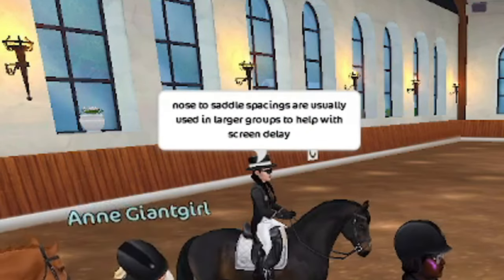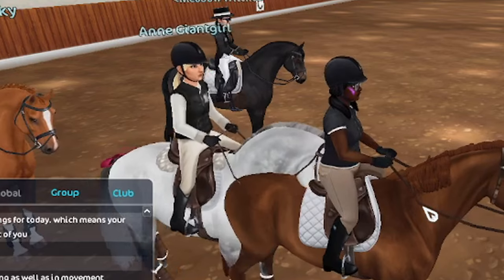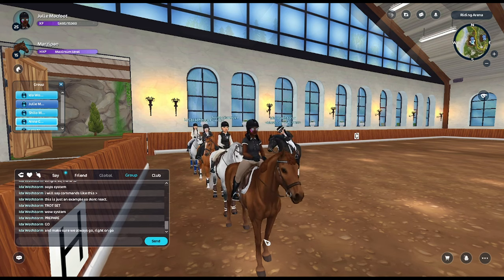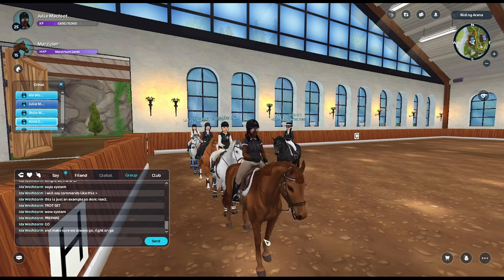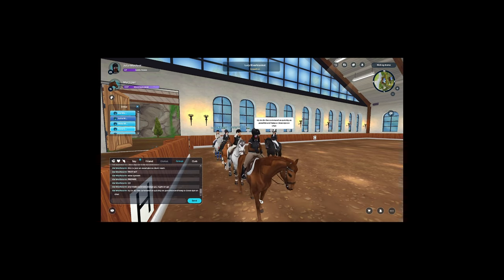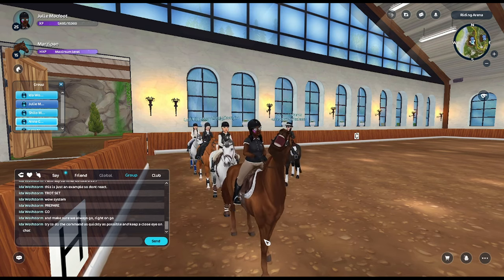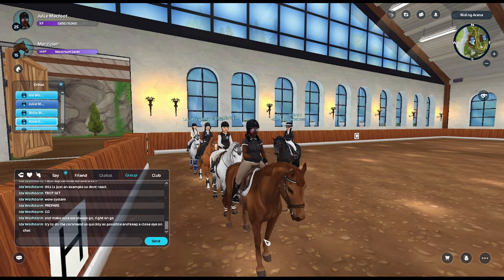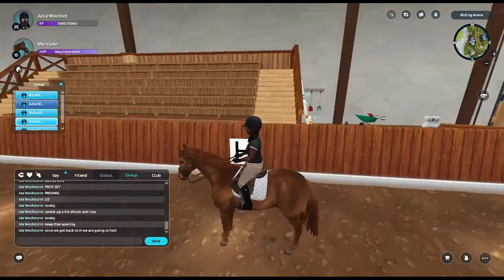Dressage makes me nervous. A notification from CC Creations says nose-to-saddle spacing is usually used in larger groups to help with screen delay — we won't be doing that today. She said to always go right on 'go.' This is where I get stressed out because whenever I did dressage, I would go right on 'go' and they'd say I did it wrong or late, and I was just like 'I did it right when you said it!'